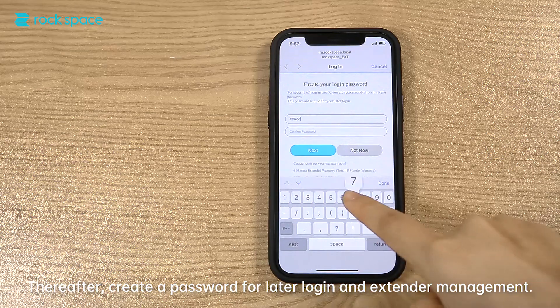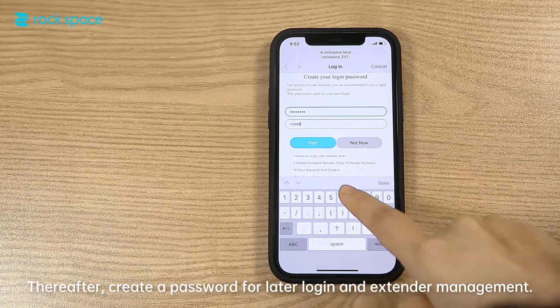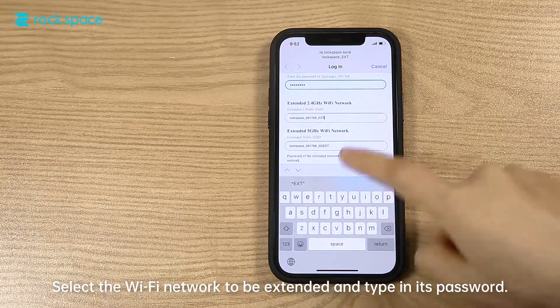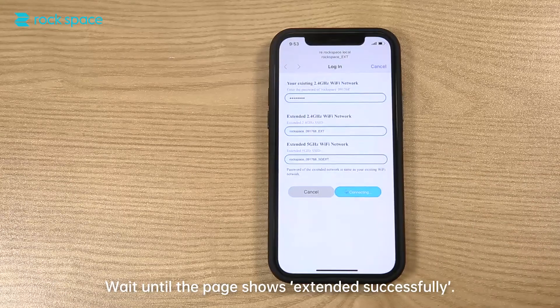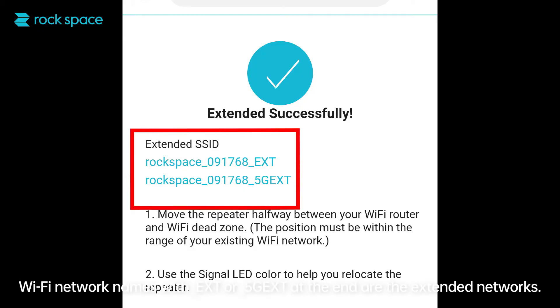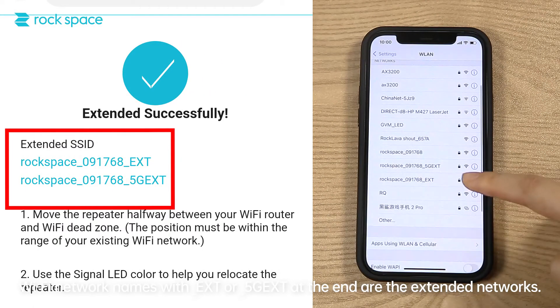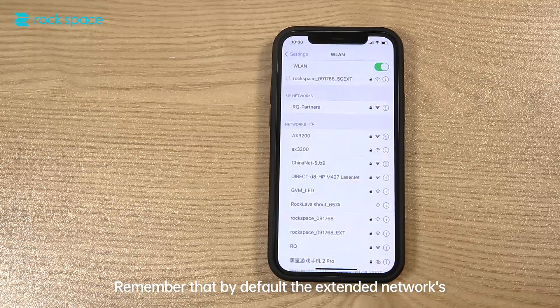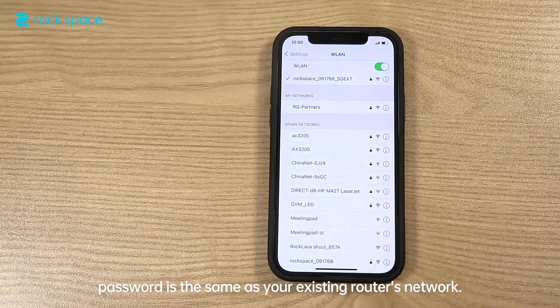Thereafter, create a password for later login and extender management. Select the Wi-Fi network to be extended and type in its password. Wait until the page shows "extended successfully." Wi-Fi network names with underscore EXT or underscore 5G EXT at the end are the extended networks. By default, the extended network's password is the same as your existing router's network.